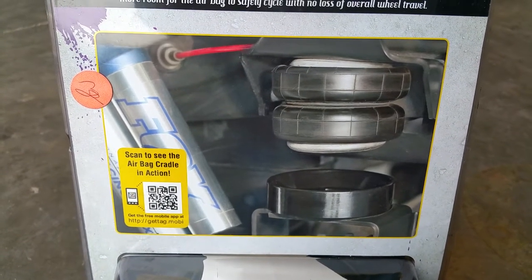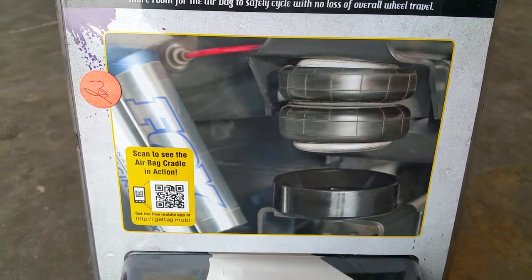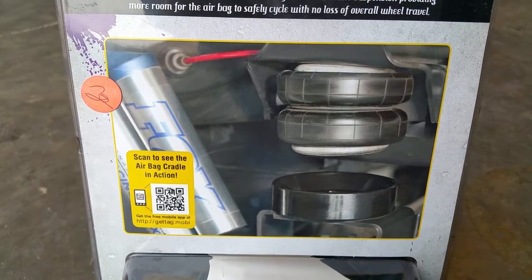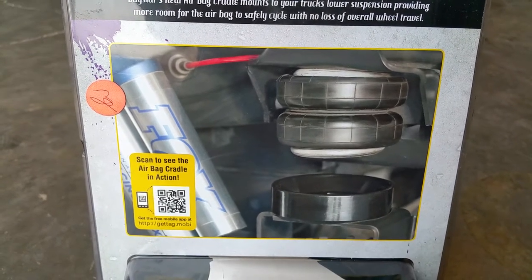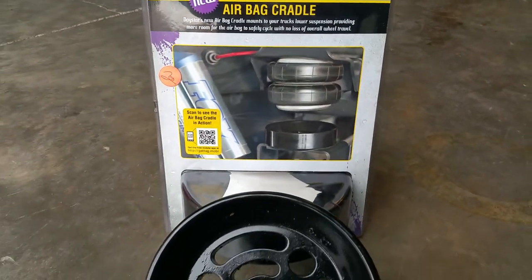What this product does — if you've ever had an airbag in the past, you take it to your auto mechanic shop, they put it on the lift, and it stretches the airbag. Then you might see or feel leaks in your airbags. Well, this product eliminates that, as you can see there in the video.